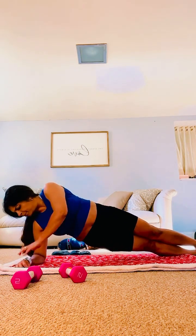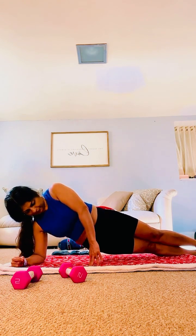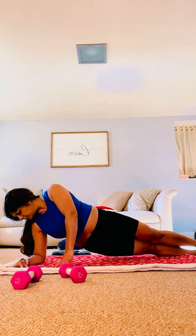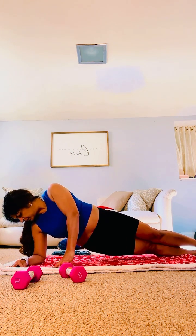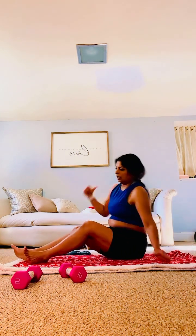Be on one side, legs straight, lift your butt up. You can take support here. One side — and go. Last ten seconds, suck your belly inside. Five seconds. Let it go. Other side, then we can rotate the shoulders, stretch the rotator cuffs.